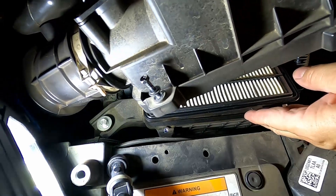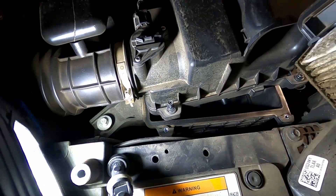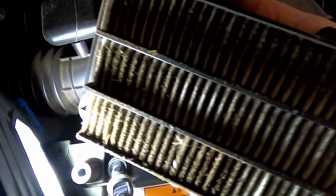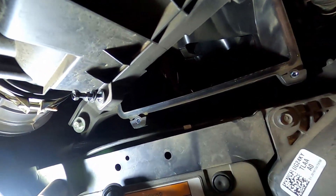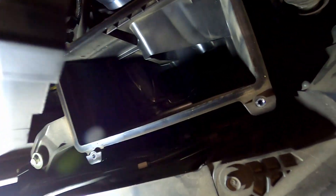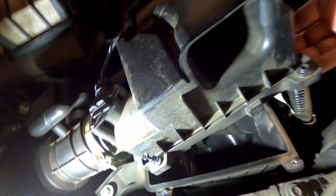Lift the air box up and take the air filter out. Look how filthy that one is! If you have a shop vac, go ahead and suck out all the dirt and debris from the bottom of the air box. This one looks fairly clean, so I'm not going to have to worry about it this time.